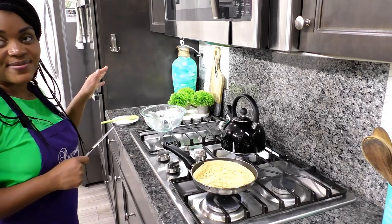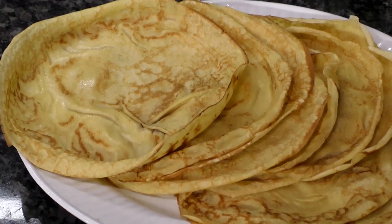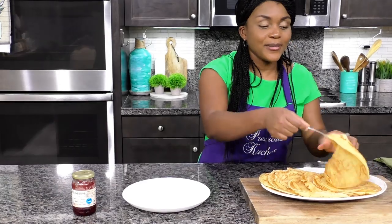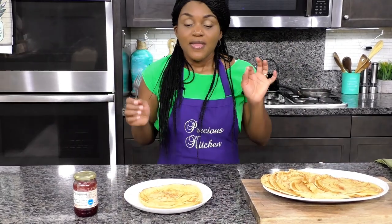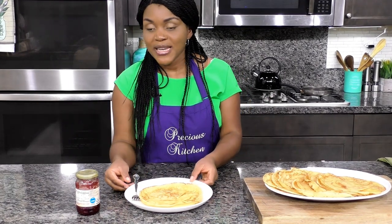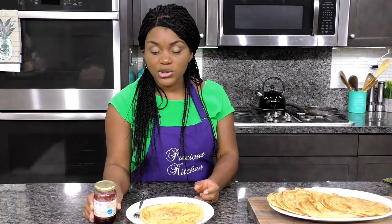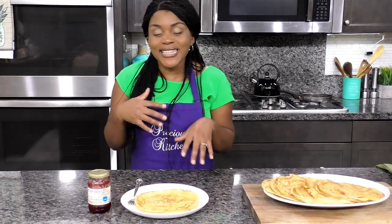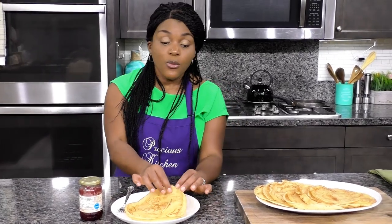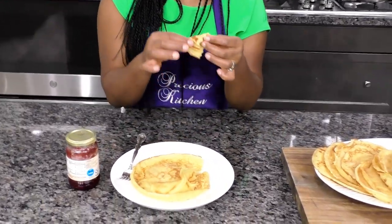Guys, I cannot wait to try these crepes. I'm just grabbing one now. You can fill your crepes with so many things — one of my favorites is whipped cream, but I'm not going to whip any cream right now. Sometimes fruit preserves or jam would work. My mouth is watering; I'm just going to eat them as they are, using my hands to tear them apart.